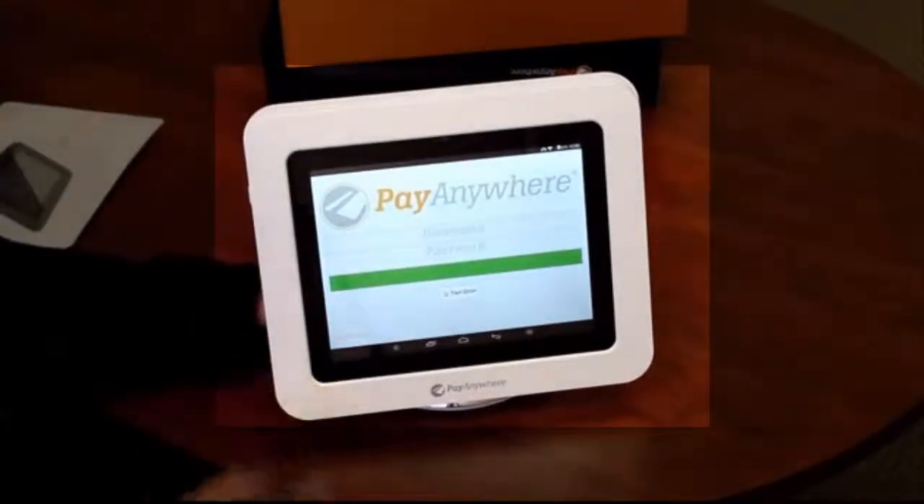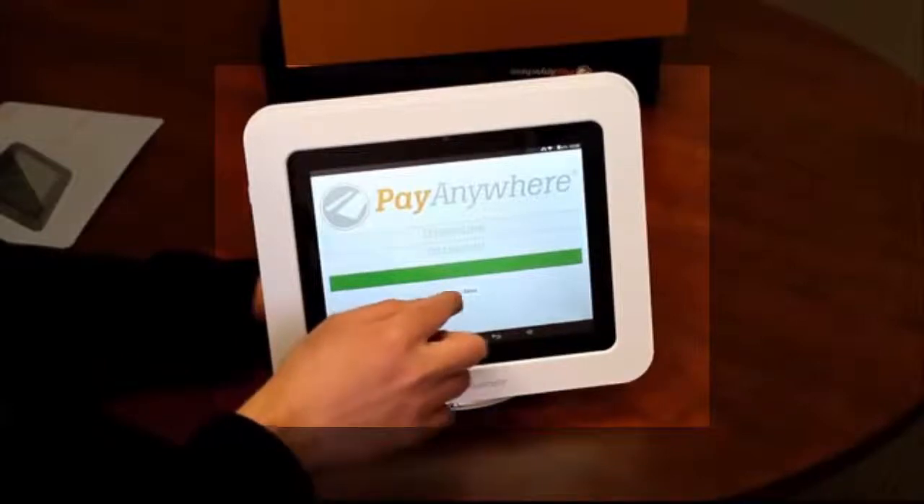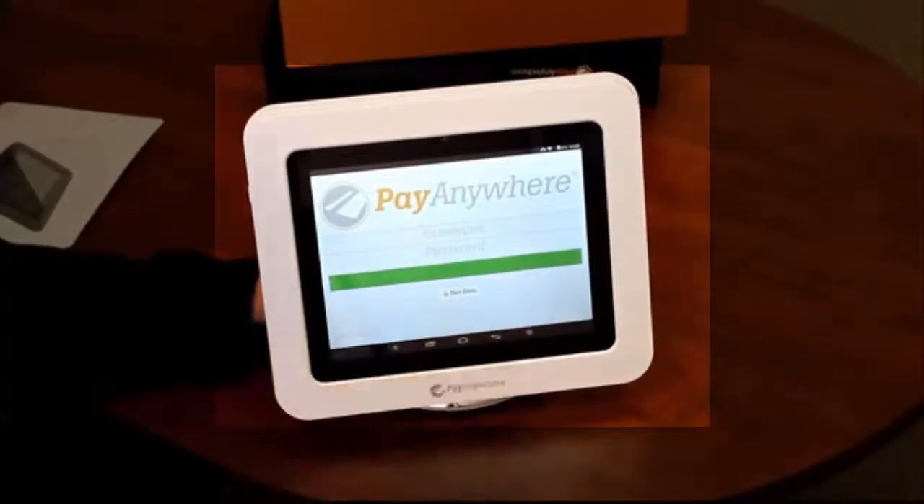Now it's loaded up. It's asking for a username and password. When you sign up, you'll get an email with your username and password after you get approved. So as soon as you get your tablet in the mail, you'll be able to open it up, power it up, put in your username and password, and you're ready to go. For demonstration purposes, they have a test drive button here — it's just a live demo with some products loaded in, and I'm going to select that.